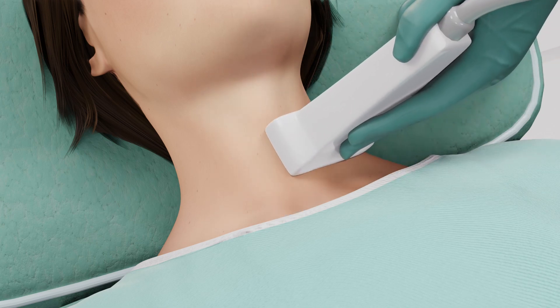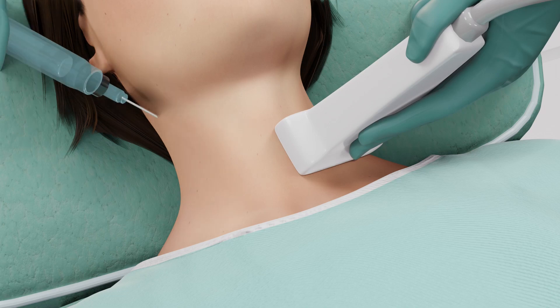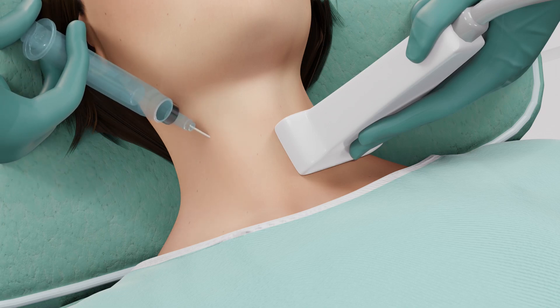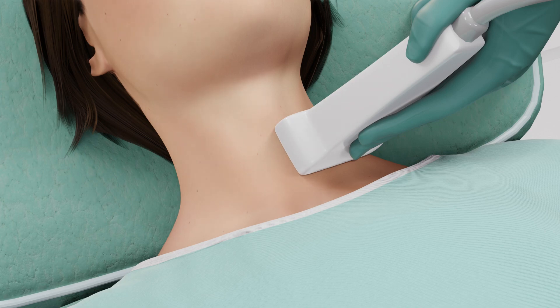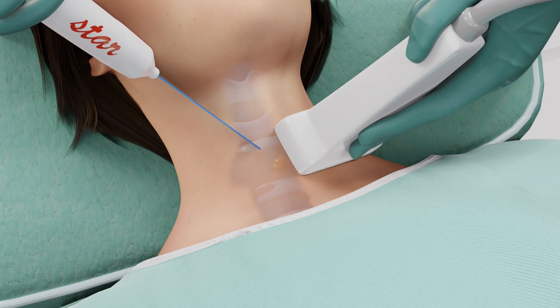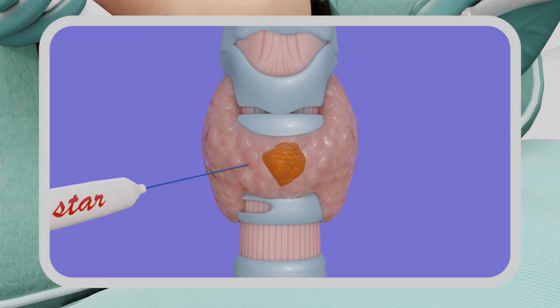Some numbing medication may be administered before local anesthesia is injected into the skin with a thin needle. You may feel a prick when the local anesthesia is injected. However, there is usually not a significant amount of pain with this procedure. Under ultrasound guidance, the StarMed RFA electrode is now inserted and positioned into the targeted nodule.